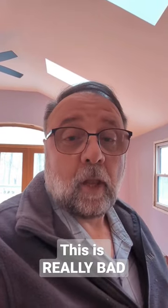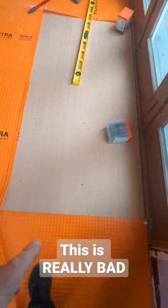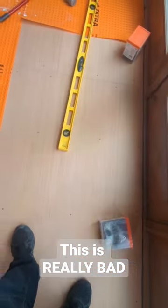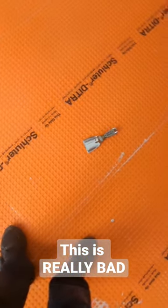It was bad — a lot worse than I thought. Half-inch plywood subfloor, no tongue and groove. They added a quarter-inch Luan plywood on top, screwed every 18 inches, and cemented it down. Because it's only a quarter inch, it's all buckling underneath. It was really bad.